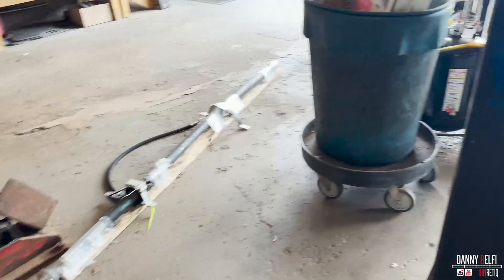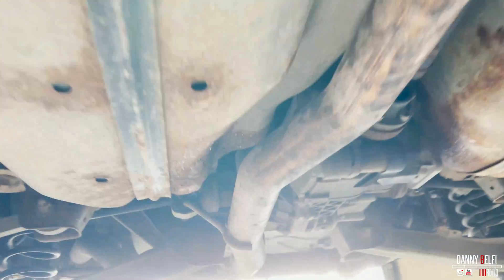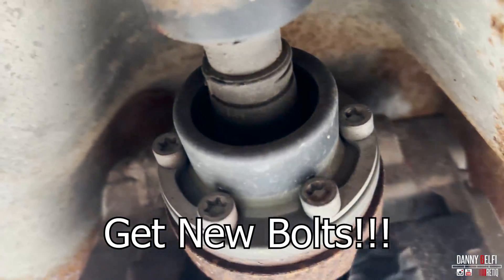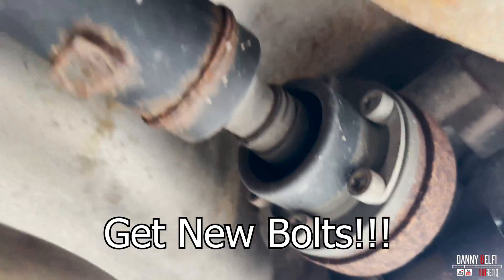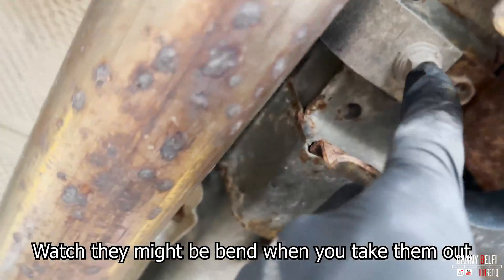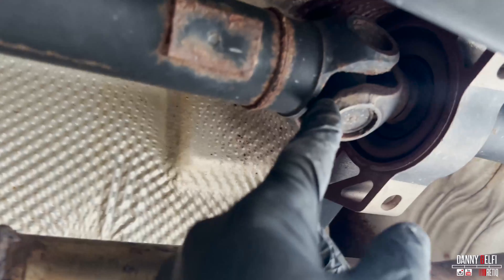New. Used new. It's pretty easy — a couple torques. The carrier bearing holders. I think it was getting too rusty in here.